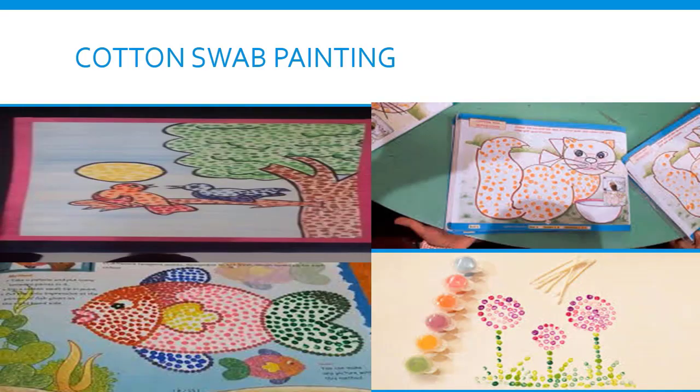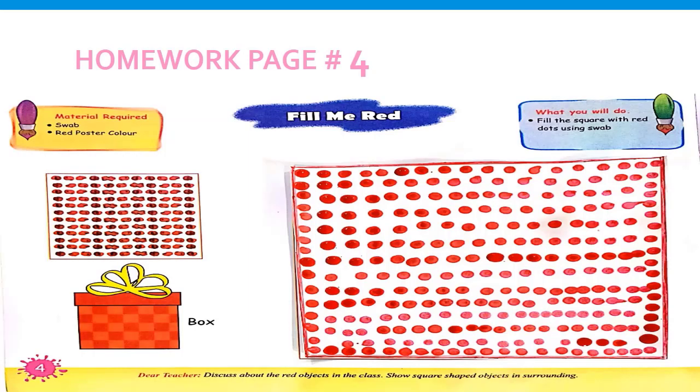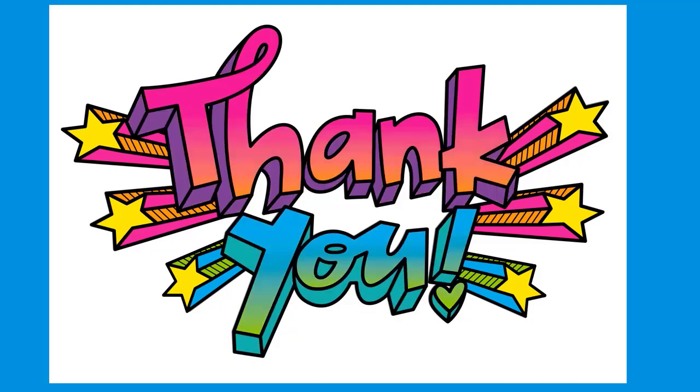You can draw your favorite animal or fish and do colorful cotton swab painting on them. And remember, you have to do your homework on page number 4 of the art book. You can also do colorful cotton swab painting on different shapes and pictures. Till then, take care of yourselves. Thank you. Allah Hafiz!